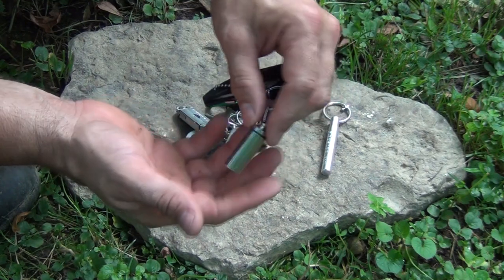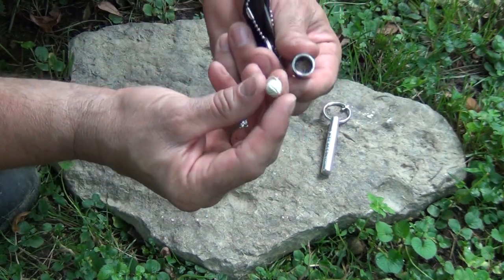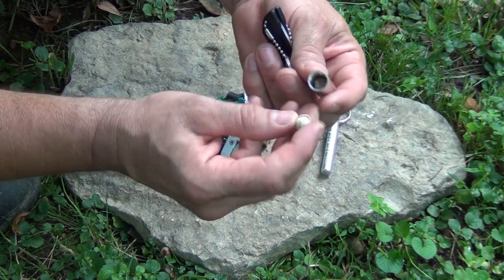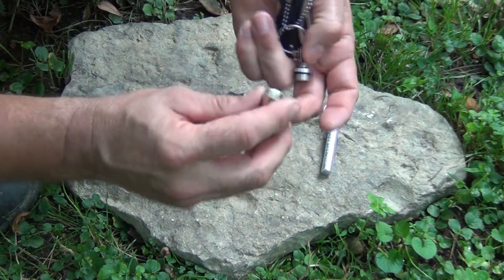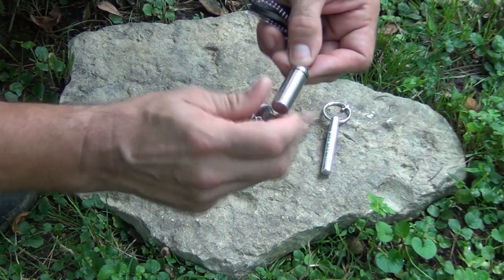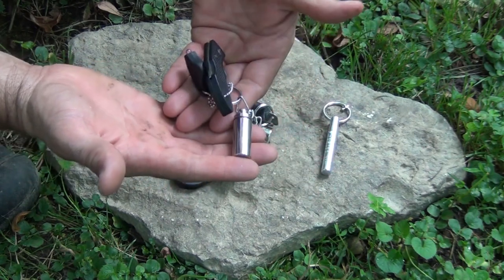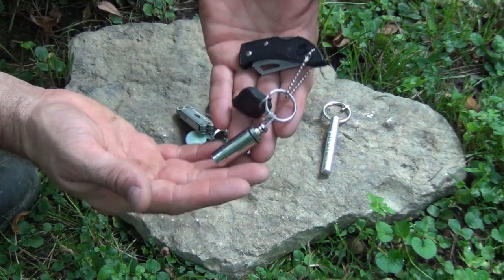I have a stainless steel pill bottle. Inside I carry a couple of Band-Aids rolled up — they just ride inside of there and give me a little bit of first aid. These are O-ring sealed, so if I happen to get wet or it rains on me, I'm not going to lose that little bit of kit.